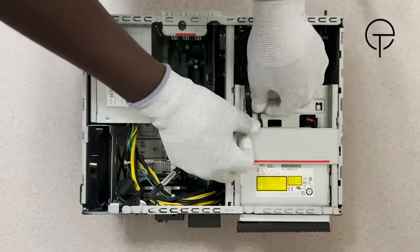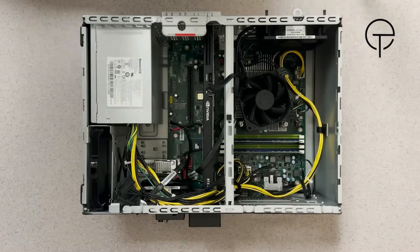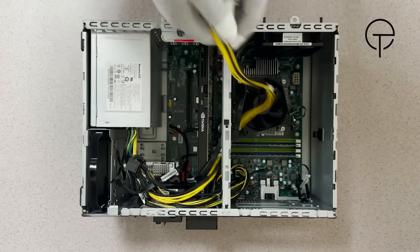Remove the front bezel then remove the slim optical drive. Remove the 14-pin cable from the motherboard, followed by the 4-pin cable.